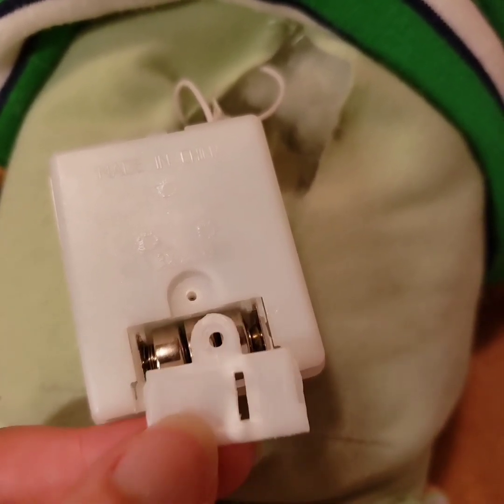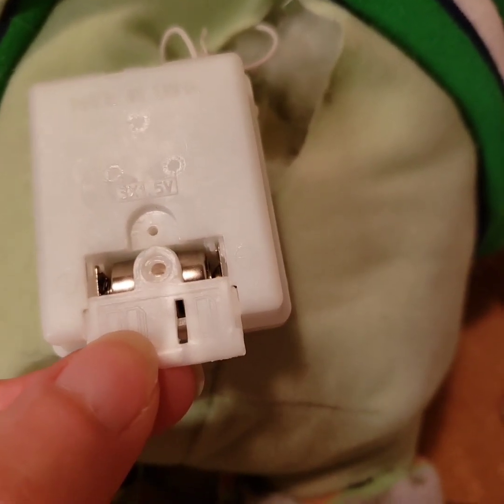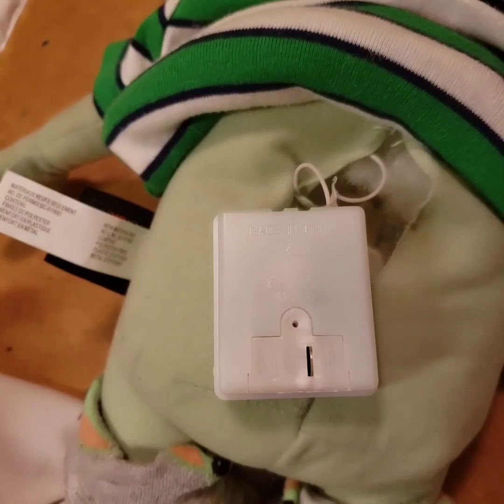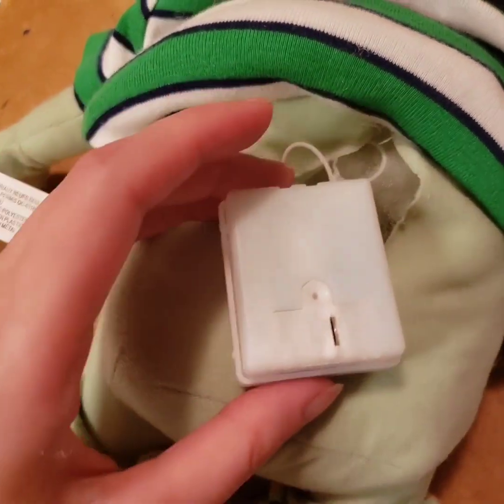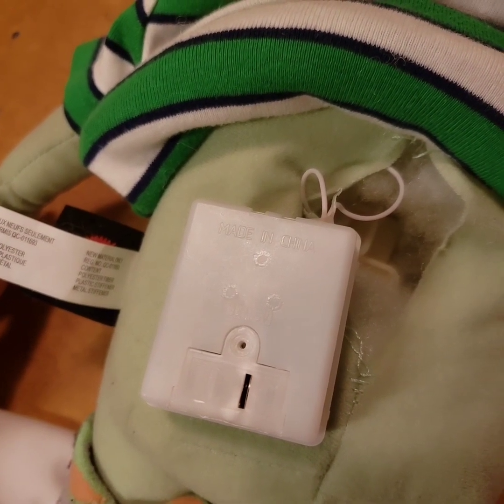Then you could replace the batteries and just slide this in — you can see there are some tabs, it's very straightforward. Of course, before you put this back in and sew it up, make sure it works. Good.